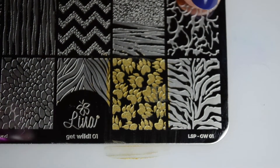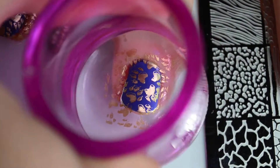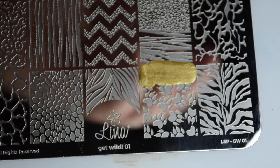The stamping polish does give you enough time to work with it so you don't have to hustle through all of your stamping, but as a general rule of thumb, I feel like the sooner you can pick it up on your stamper, the clearer the image you will be able to transfer.